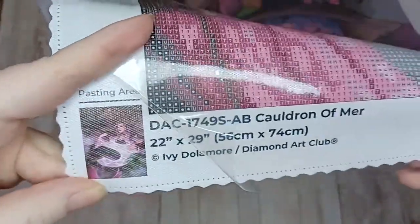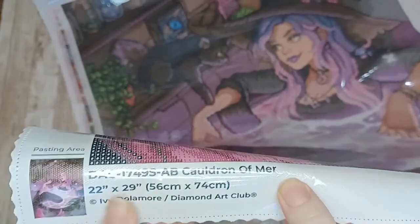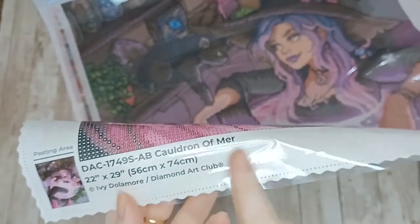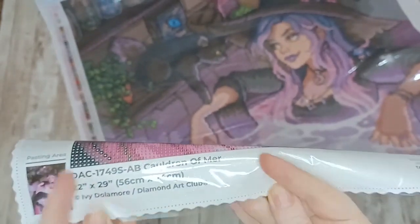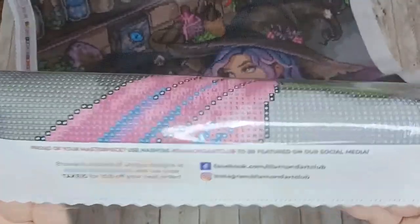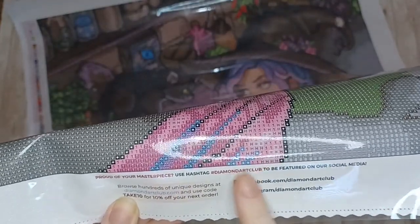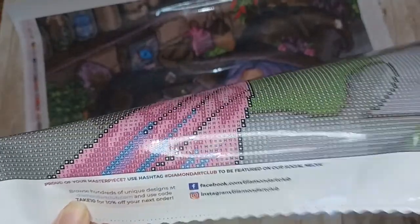We have a legend on the top left and again on our bottom right. In the bottom left-hand corner we have a thumbnail of the image we're about to paint - our Cauldron of Myrrh. Then we have the details: the name of the painting, the kit size of 22 inches by 29 inches (or 56 centimeters by 74), licensing from Ivy Delamore, and Diamond Art Club's trademark. In the middle of the bottom half we have their social media details so you can share works in progress on their Facebook and Instagram pages using the hashtag Diamond Art Club.